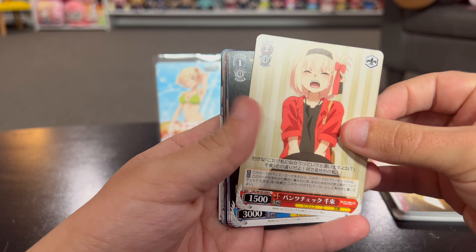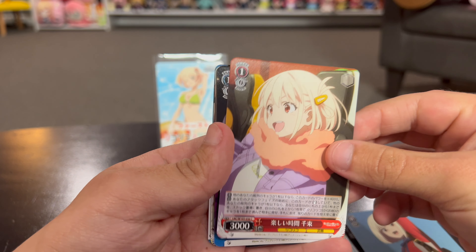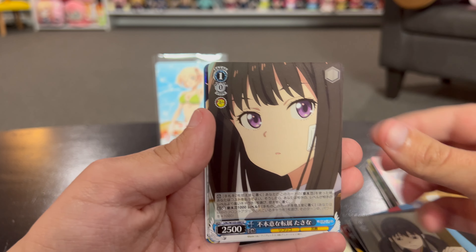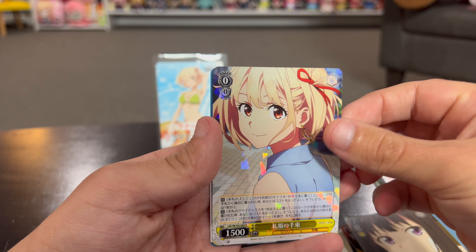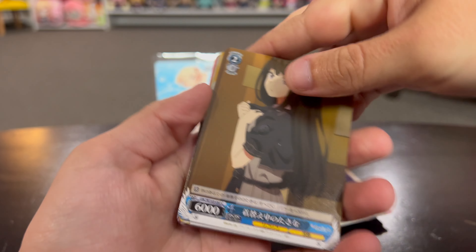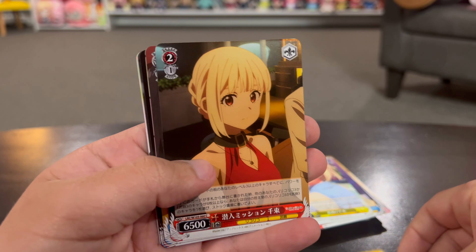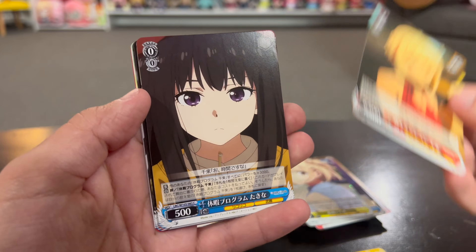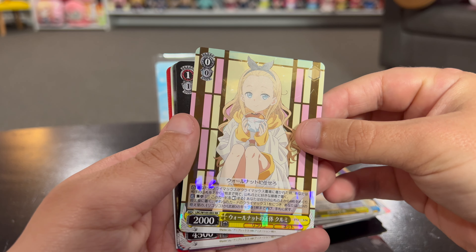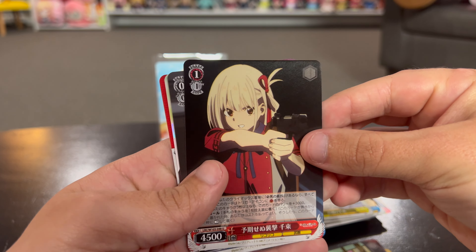There we go - that is the pantsu one. You can get him on a card - cool, good pose there. I like that one. That one's neat and there's that - a level two. What's the halloween one? I like that one - another level two. Oh cool, and we're not at the end yet, so that's interesting that we got a foil that soon, but we get something else cool here at the end.